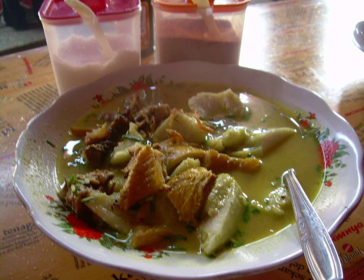Empal gentong can be eaten with steamed rice, ketupat, or lontong. Empal gentong originated from Battembat village, Kecamatan Tengah Tani, Cirebon Regency.